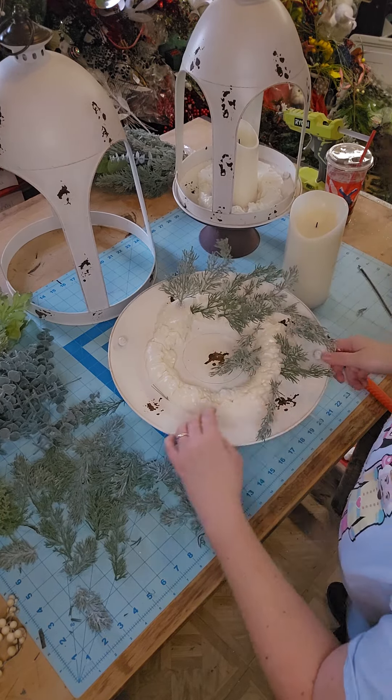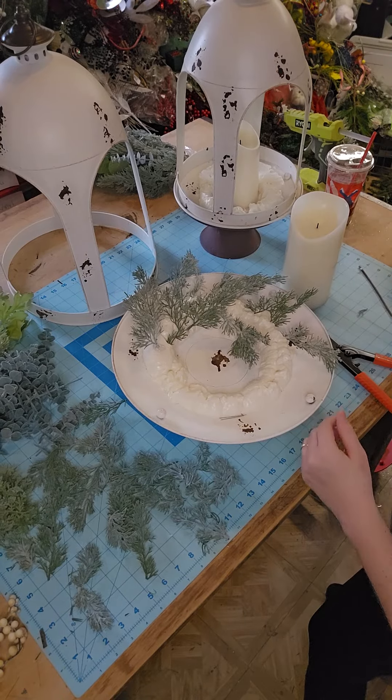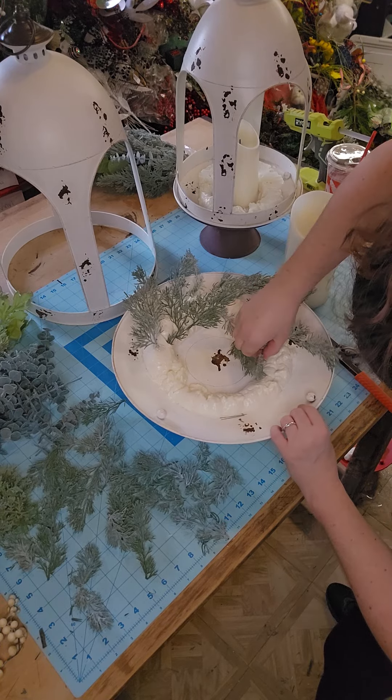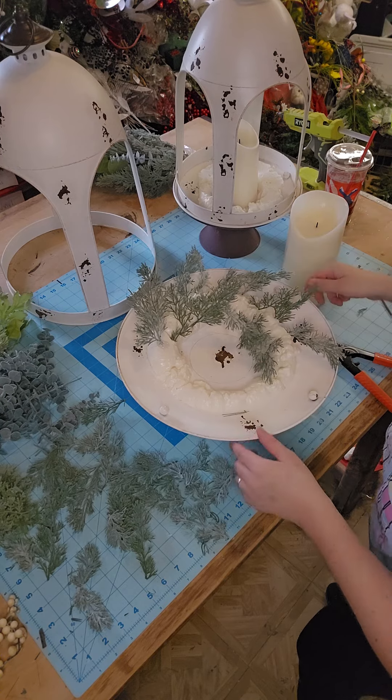I'll show you the red ones too — they're really pretty, really rustic. I love that though. Y'all know me and my farmhouse rustic vibes — I'm always here for that.